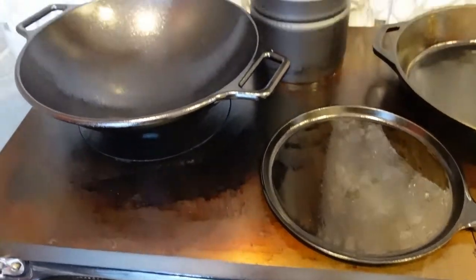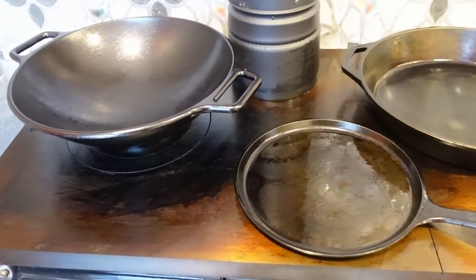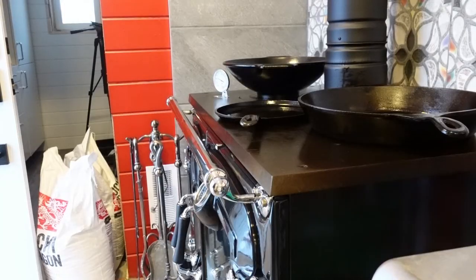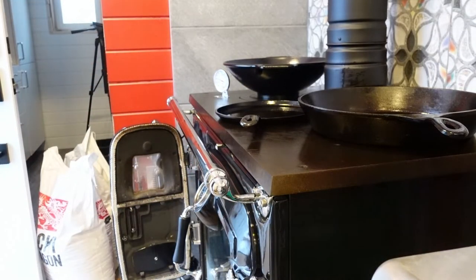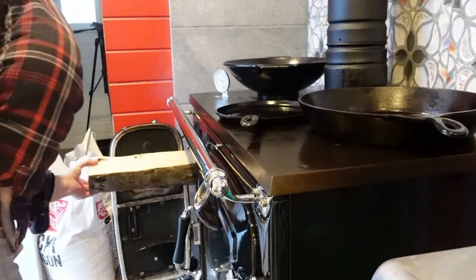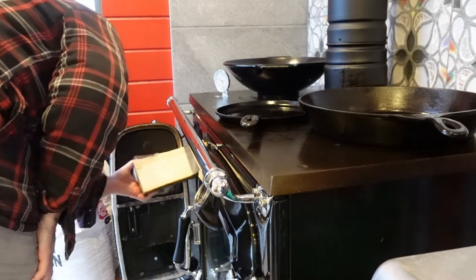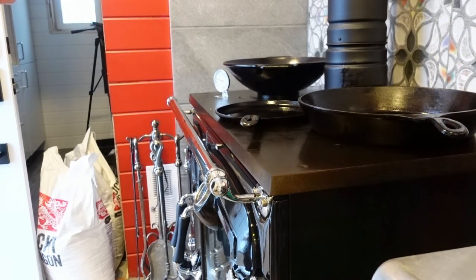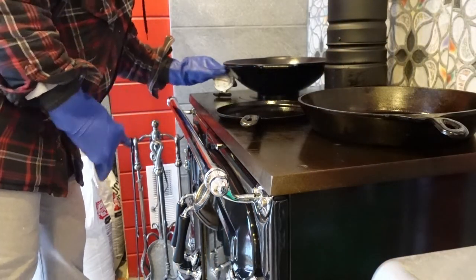I wish I had something — maybe somebody could let me know if there's something you can put on the surface of the stove to measure how hot it gets. I'd like to know what the differences in temperatures are from over here to over here on the cooler side. I don't know if that oven thermometer would work or not. I'll try putting a couple more logs in the stove too to keep this nice and hot. That thermometer went from 250 down to 2, so that one definitely doesn't work on a surface — I'll put it back in the oven.